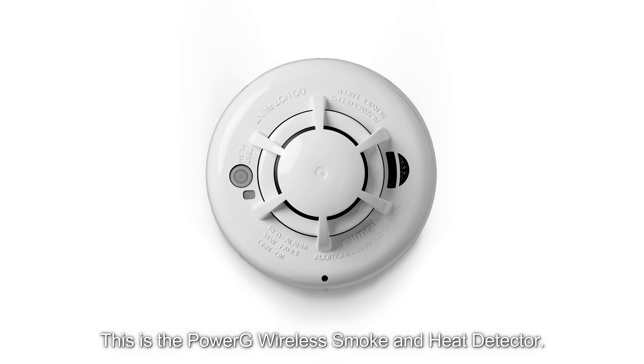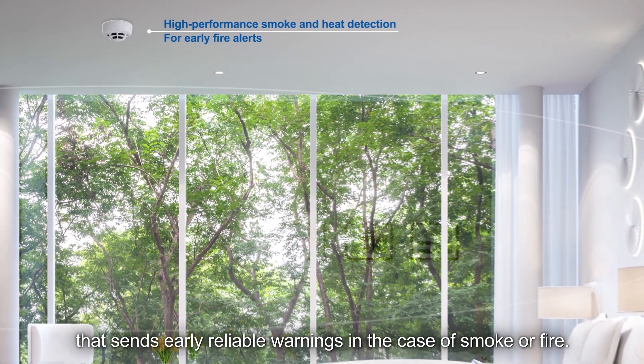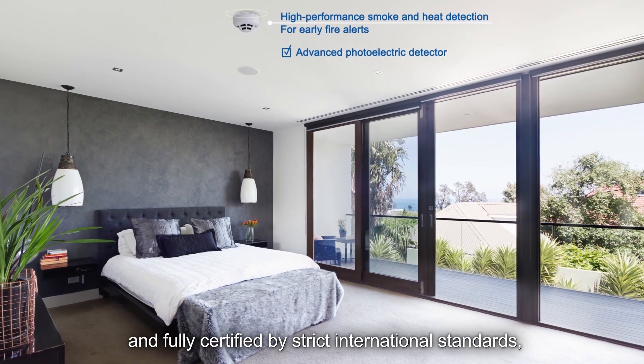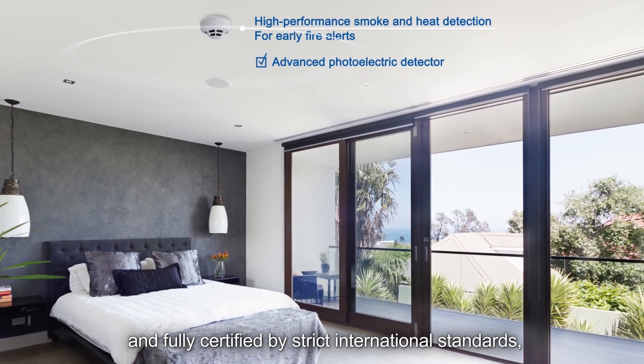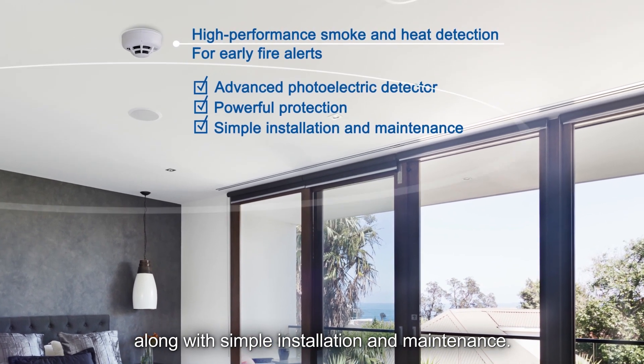This is the PowerG wireless smoke and heat detector. It is an advanced photoelectric detector that sends early reliable warnings in the case of smoke or fire. Built on a superior core platform and fully certified by strict international standards, this detector provides powerful protection along with simple installation and maintenance.